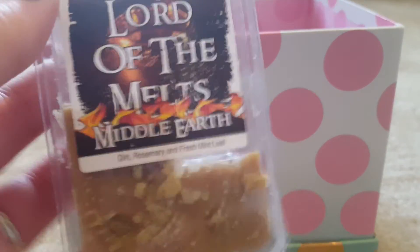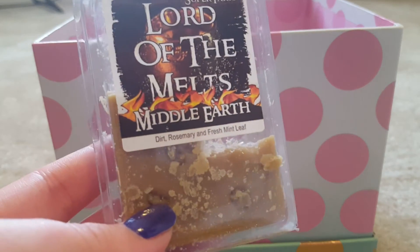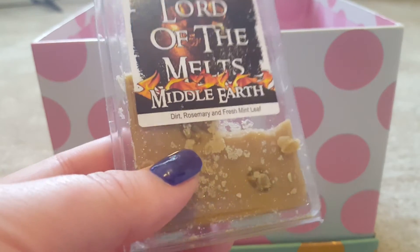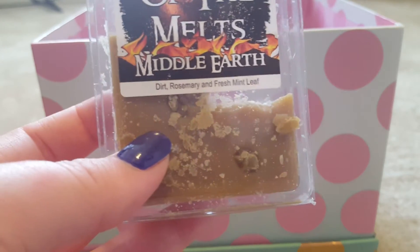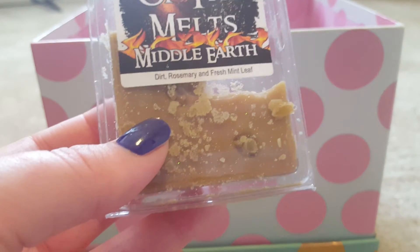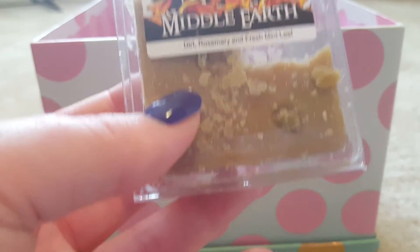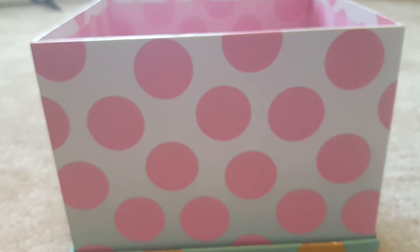Another mint blend I've been melting is Middle Earth, and this one is really good if you have a headache. I get lots of headaches, so whenever I do I try to throw in something with mint — and this is my favorite so far. The dirt isn't as strong as I'd like; I get mostly fresh mint leaf with a deeper base note, which I'm assuming is the dirt. I don't get that soil freshness I was hoping for, but it still really helps me.